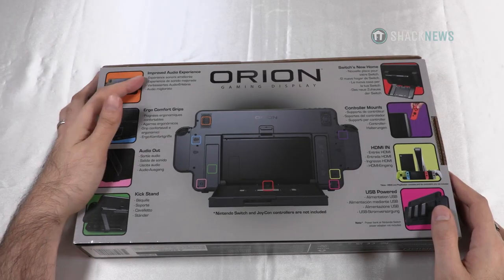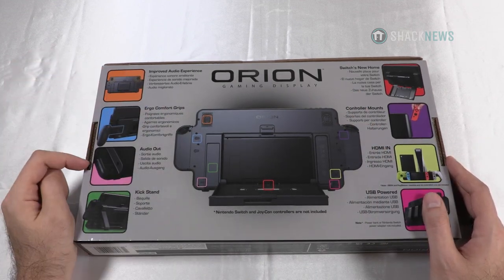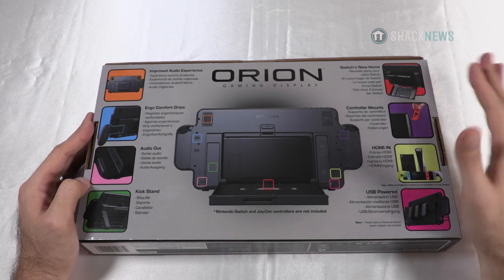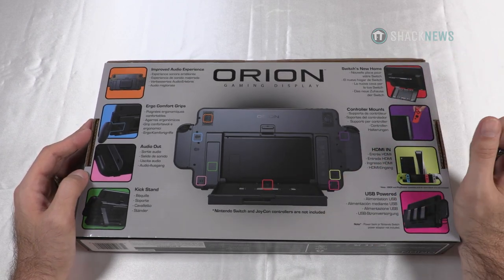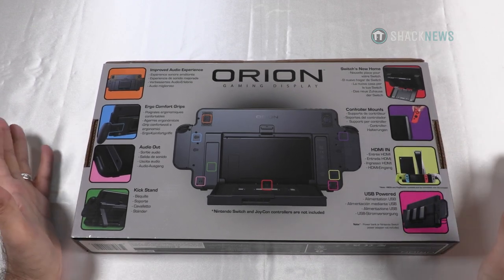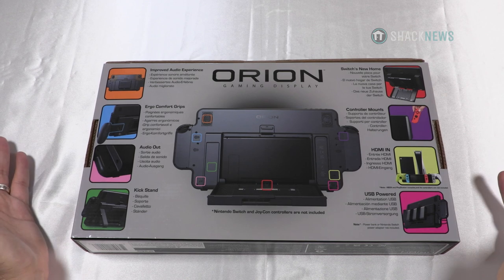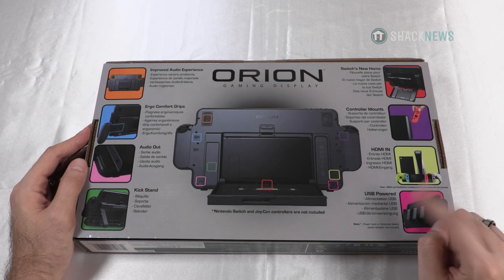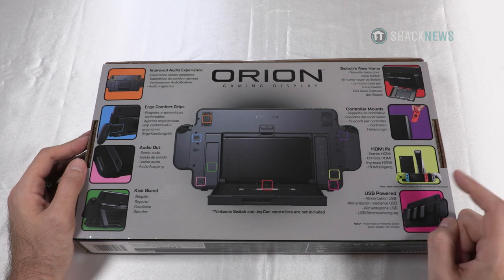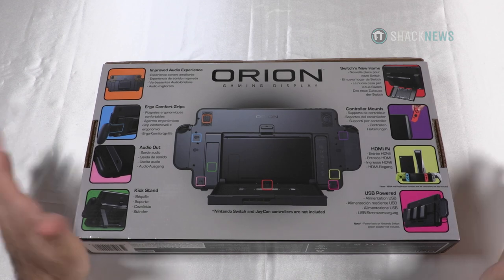On the back you'll see it has an improved audio experience with two speakers — I believe they're two-watt speakers. It has comfort grips, which is great. It has an audio out headphone jack, a built-in kickstand, and the switch actually goes inside of the monitor. It has controller mounts that you put on the device itself. It also features an HDMI in, so you can use it as a monitor for your PlayStation, PC, DVD player — whatever has an HDMI output. It's also USB powered, which I'm really concerned about. If this isn't powered by the switch at minimum, this is going to be a tough review.